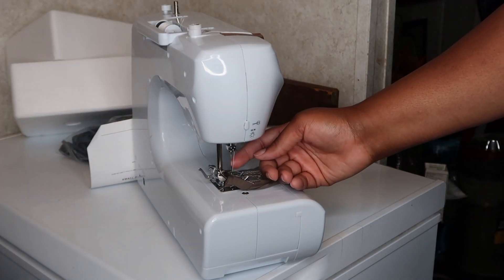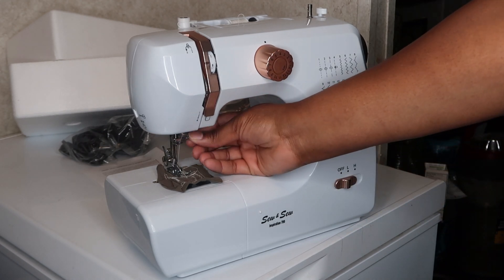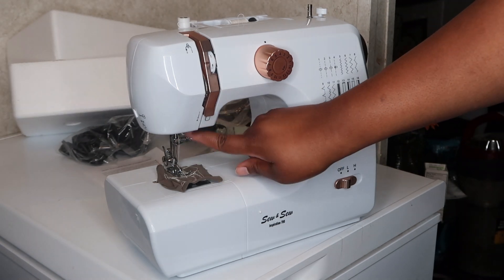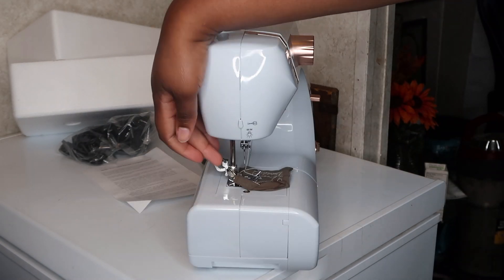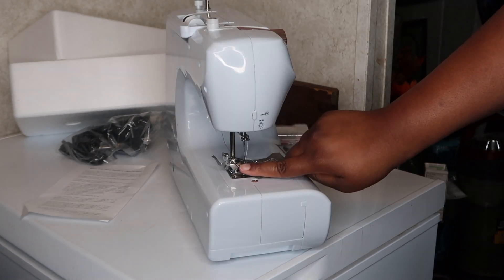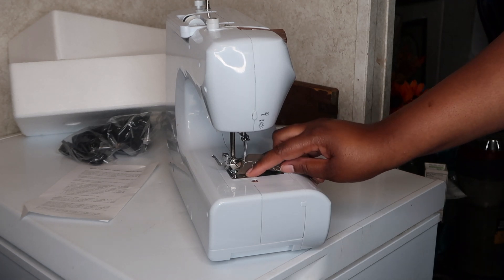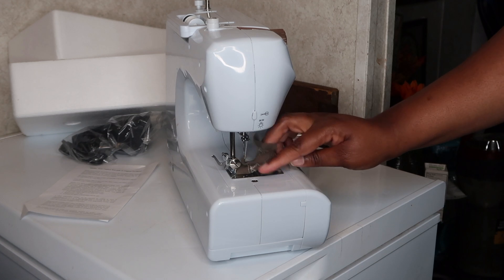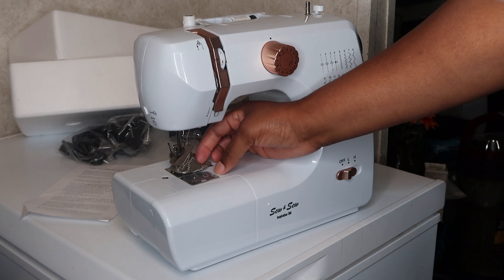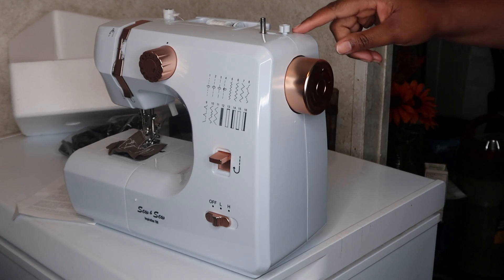The needle is here and it's very sharp. Right here is the needle clamp and screw. We have the pressure bar, the presser foot holder, the presser foot screw, and under here we have the feed dogs. Right here we have the bobbin cover plate, and right here is the bobbin cover release blade.